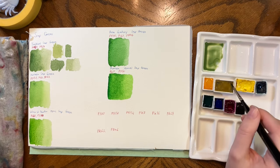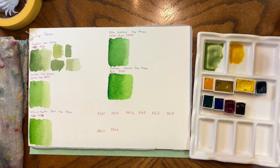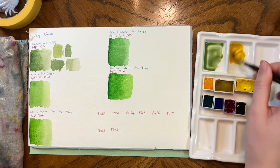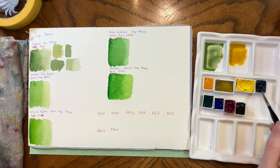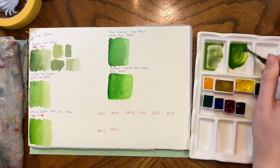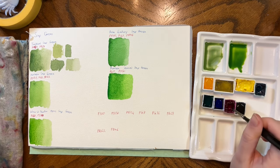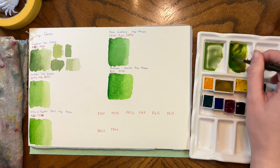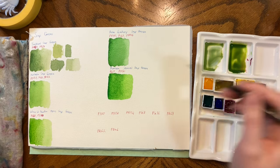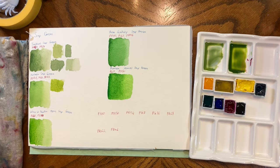Next up we have Nickel Azo Yellow from Roman Schmincke, which I don't know that I've used in any full pieces — I specifically bought it for this video and maybe a mixing grays video. And then we have Thalo Green from Michael Wilcox. I can see how that gets the brightness. It's got a touch of pink in it apparently. I'm going to start quite small with the amount of pink — I even think that was too much potentially. We'll see how that dries down.